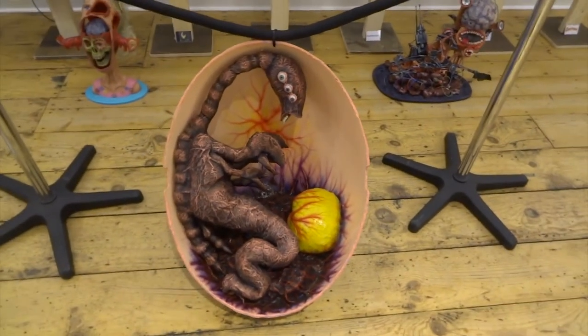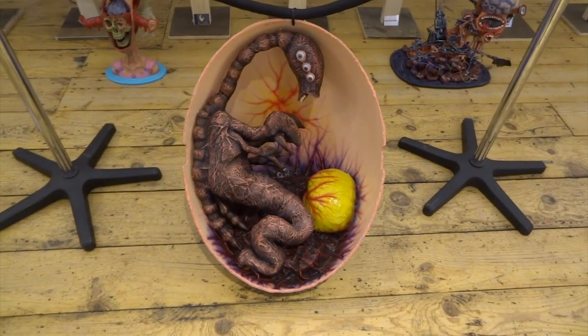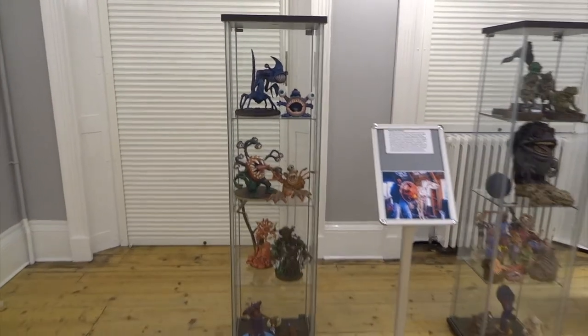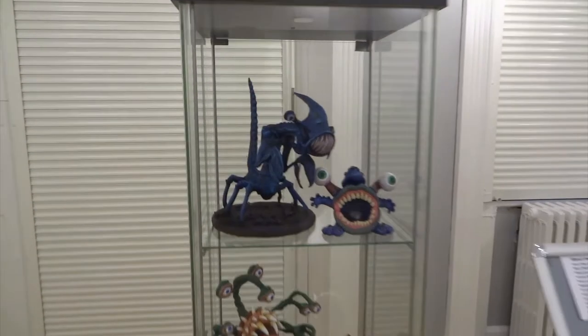Next we have an alien egg embryo that I made — this is just made using a child's egg chair that somebody had thrown out. Most of my smaller sculpts have ended up in these cabinets, mostly to protect them from children.